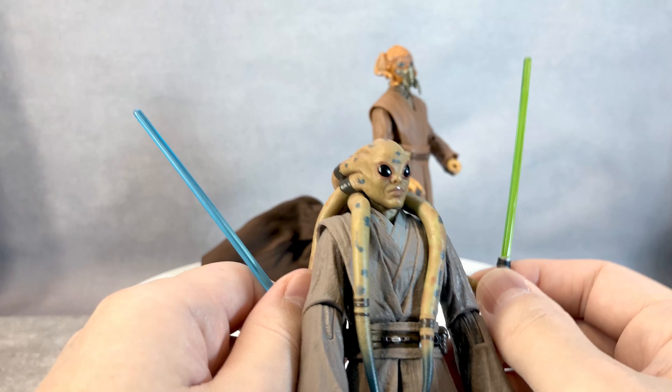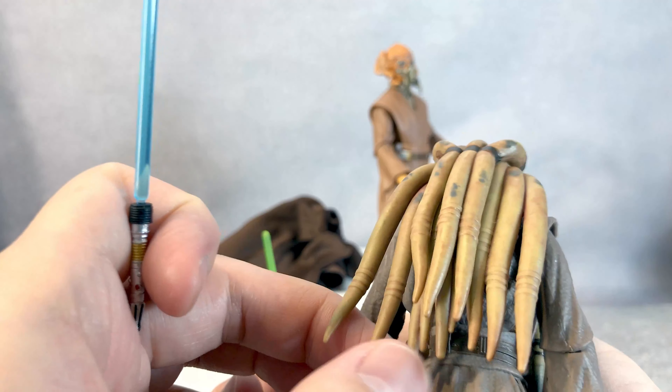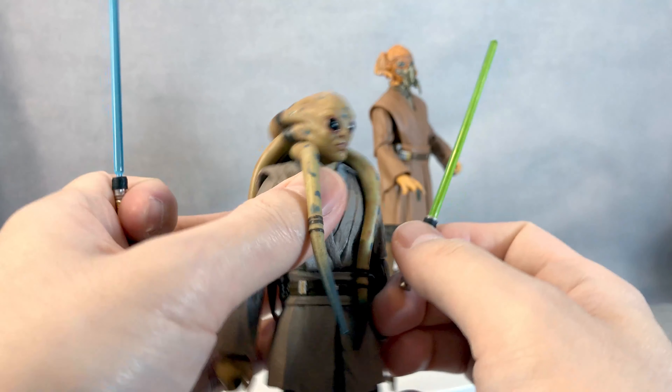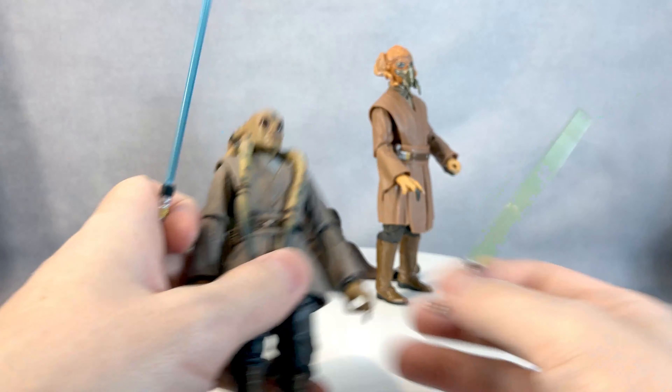Like, Grievous brings out four lightsabers, and then Kit Fisto brings out — let's count how many hair tentacles he has: one, two, three, four, five, six, seven, eight, nine, ten, eleven, twelve... fourteen. So all his tentacles move up wielding fourteen lightsabers, plus he has two in hand. That'll be so much fun!